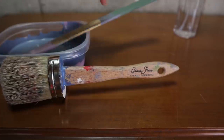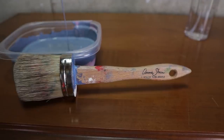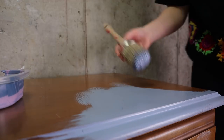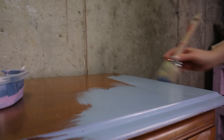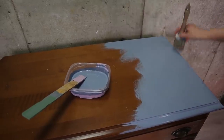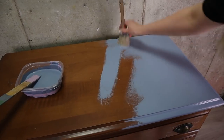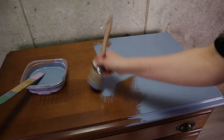Then just give it a good mix for a few minutes and you will get this beautiful color. I'm calling it Annie Sloan Blueberry. I'm using my Annie Sloan Medium brush for this — I love this brush. Now you can begin painting. I'm painting in any direction I want and I'm loving this color as it goes on. It doesn't really matter what you do here except get some paint on there.